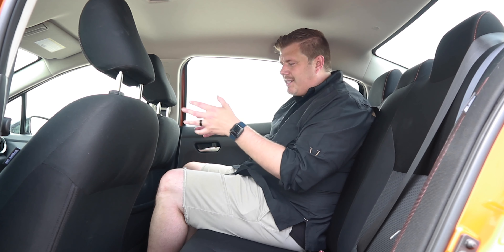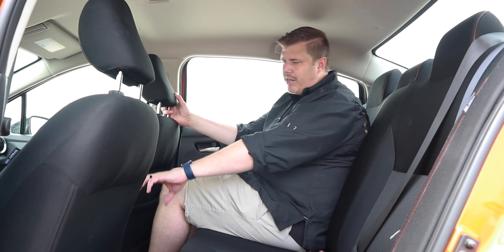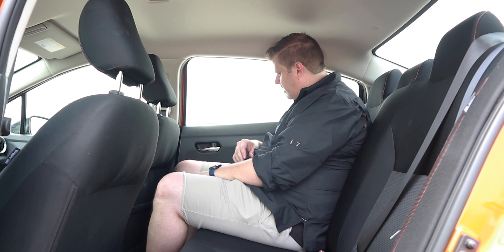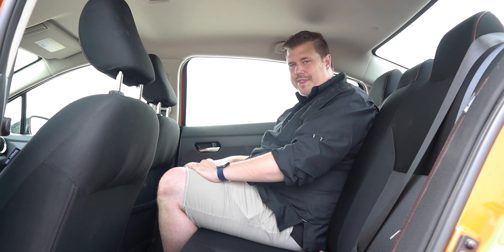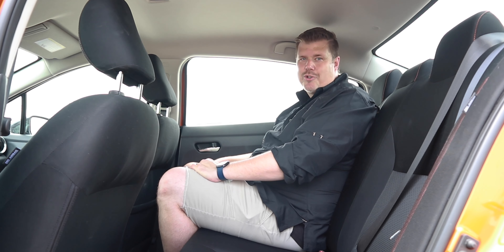You don't get a ton of amenities here — you do get some USB chargers between the front and rear seats, but that's about it back here. I just barely fit back here, but the kids fit just fine. We had them three-wide multiple times throughout the week with no issues. With that, let's move up into the driver's seat.